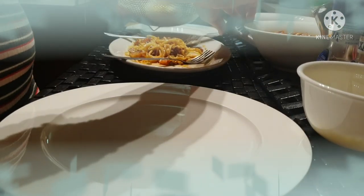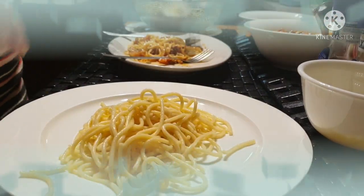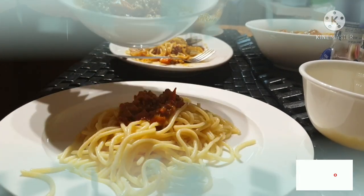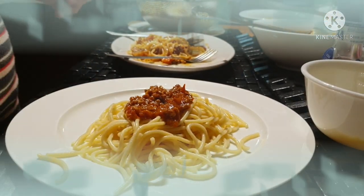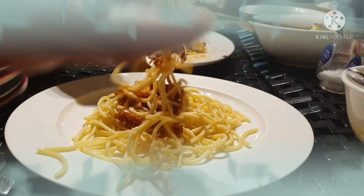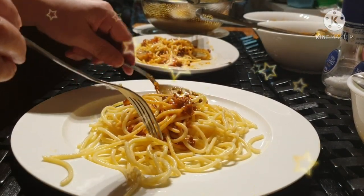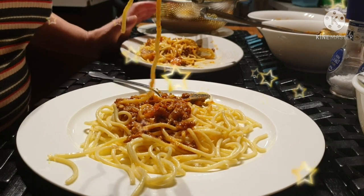I'll try the one without the carrots and mushrooms — the plain one. Sometimes my kids love it without the extras. They can eat both but sometimes they prefer just plain. Honestly, it's the same taste, but I think I prefer the one with mushrooms and carrots. Taste-wise they're the same.